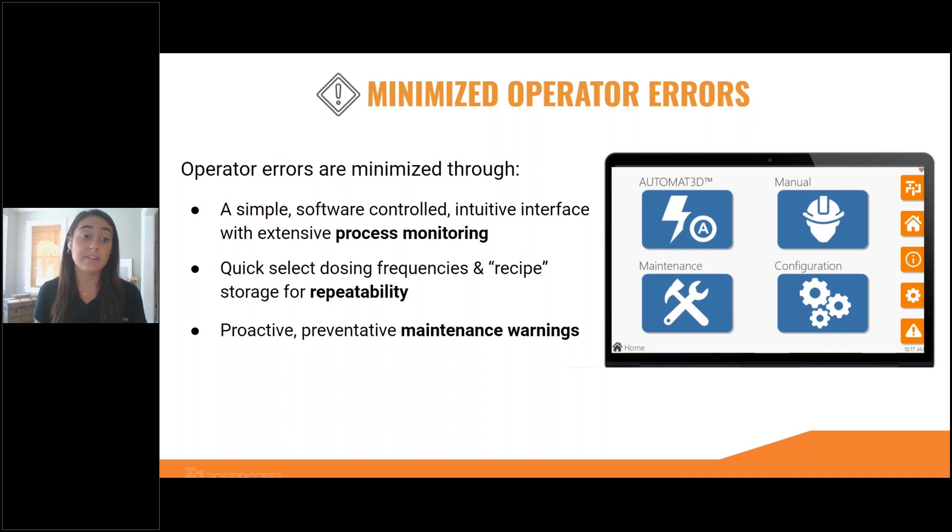On the software side of things, we've given it a very intuitive, almost smartphone feel, so you can pick it up really quickly, on top of the fact that our application engineers will come on-site and fully train you. We have quick-select dosing frequencies so that you have the ability to change your media and change what sort of abrasion you want. The software is automatically going to update, considering how much detergent you have left in your reservoir, and it's going to let you know automatically how long you can run a cycle before pausing — eliminating any guesswork. We also have proactive and preventative maintenance warnings, so you'll know well in advance when maintenance is coming up so you can plan ahead for any downtime. When it does come to maintaining our machines, we've made them very simple to maintain — it really comes down to just draining out that sediment tank, and we have videos and step-by-step guides to help you through every step.